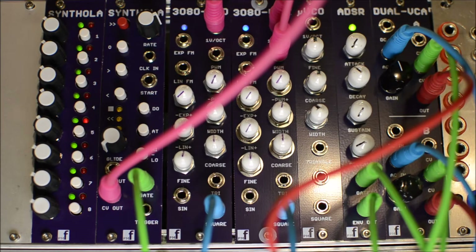Let's do a quick run-through of a new sequencer from PM Foundations called Synthola. It's for Eurorack — a dual panel, one for controls and one for CV. There's also an additional panel available, so instead of eight steps, it gives you another eight for 16 total steps.